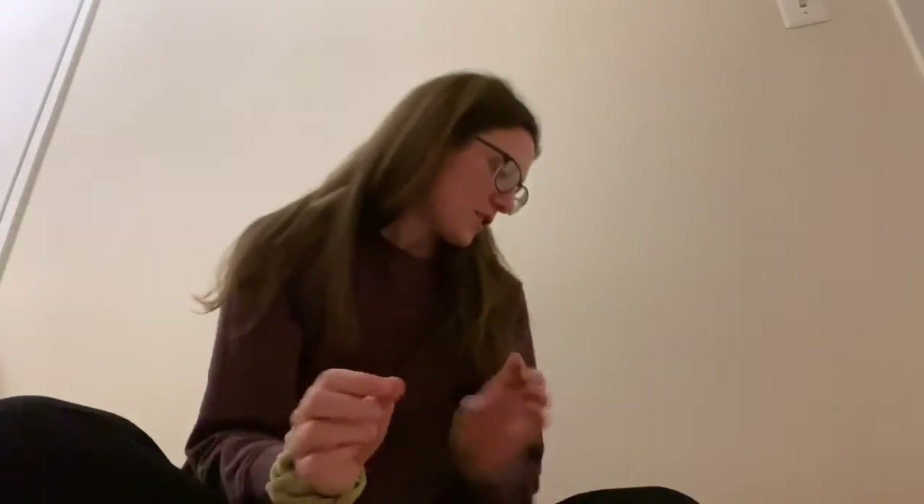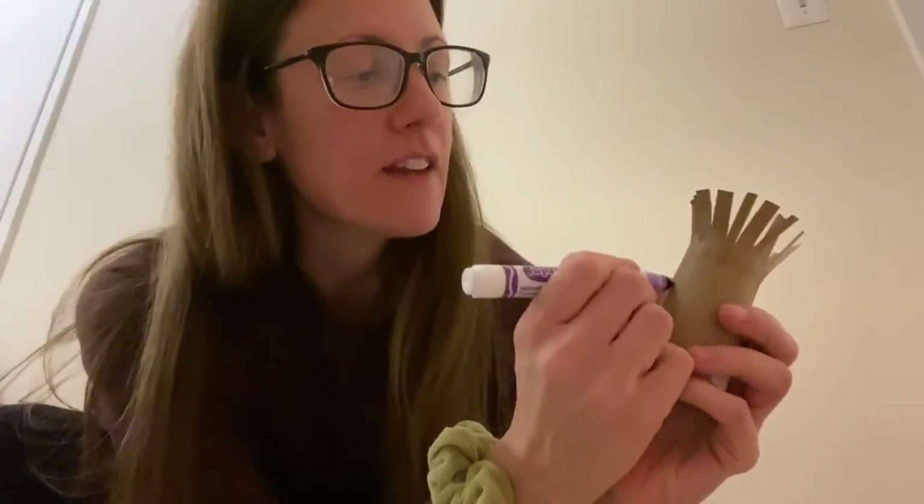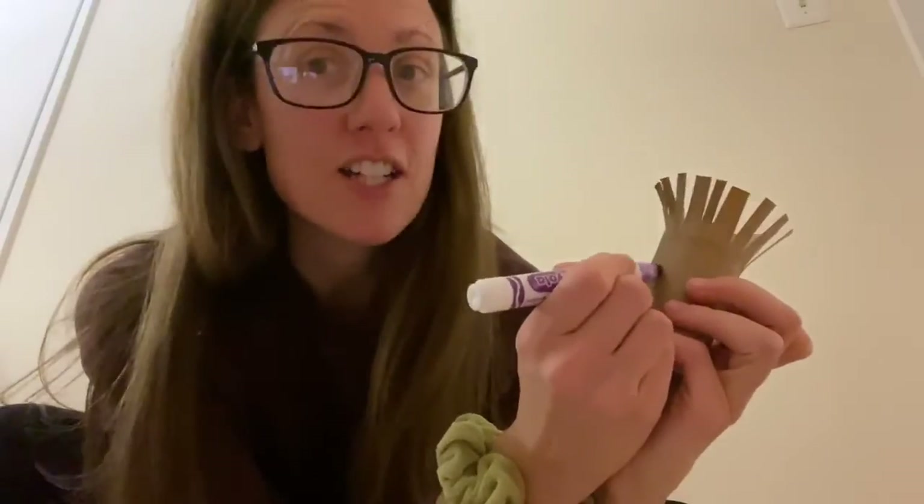And then you can kind of bend them back and open them up, and that could be like a funny hairdo. So again, if you have googly eyes, a marker, some kind of crayon, or stickers, you can make a funny face or some kind of character.